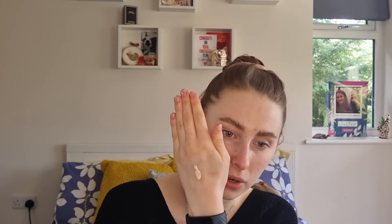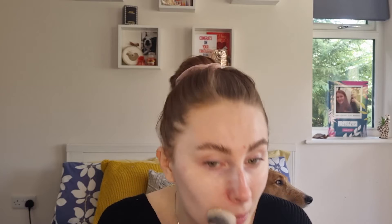My shades in other foundations are NARS Siberia, Mont Blanc if I'm tanned, MAC NC10. The product is quite liquidy and runny — just put a little bit there. It says you can apply it with your hands or with a brush; I tend to always apply my foundation with a brush. So just a little squeeze and work it into the back of my hand.